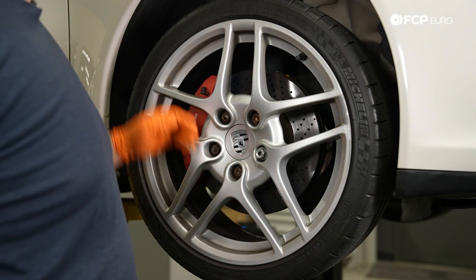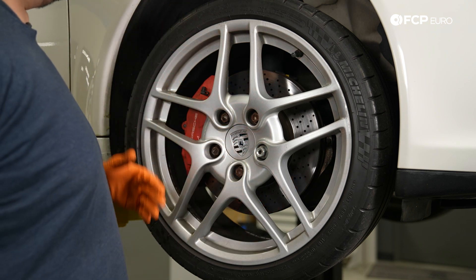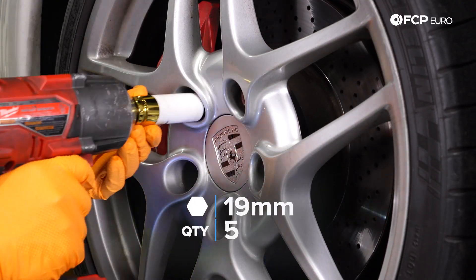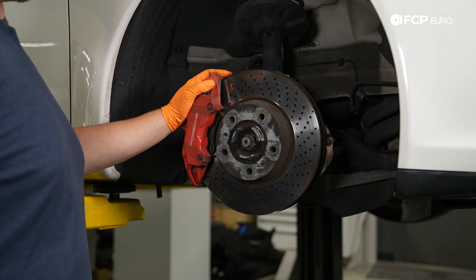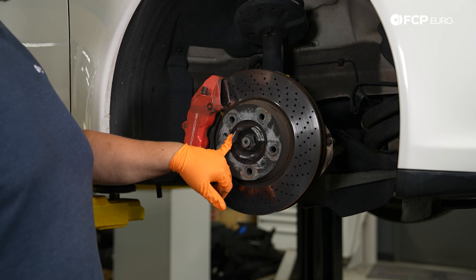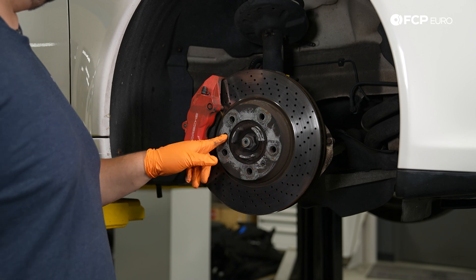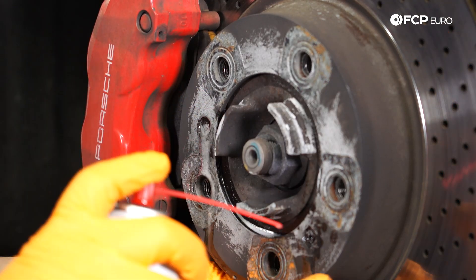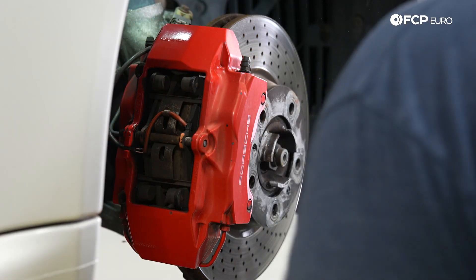We are working on the car on the lift today, though this is a job you can easily do on the ground with a couple of jack stands and a jack. To get started we're going to remove the wheel — you'll need a 19mm socket for that. Because this is a New England car, I'm going to hit the rotor set screws with some penetrating fluid so they can loosen up a little bit before we get further.